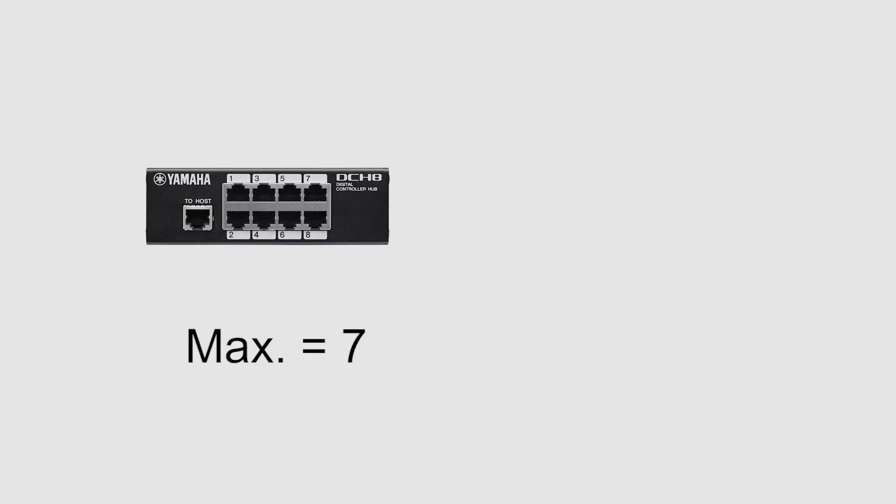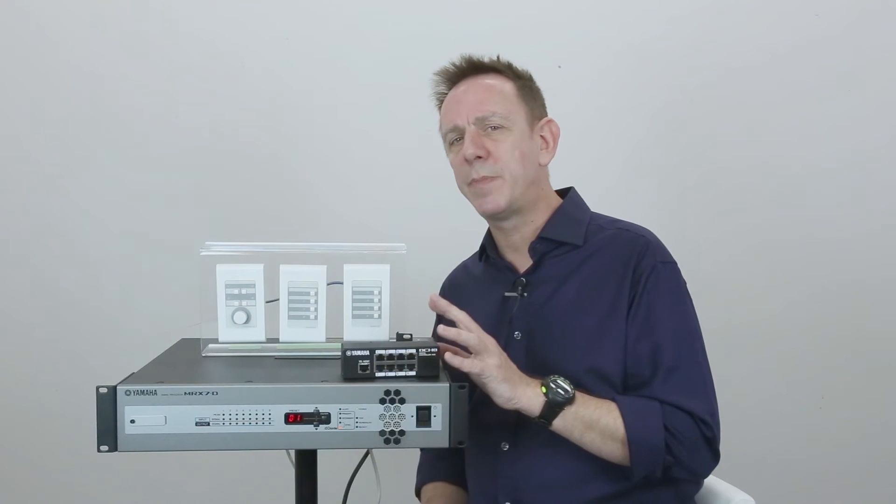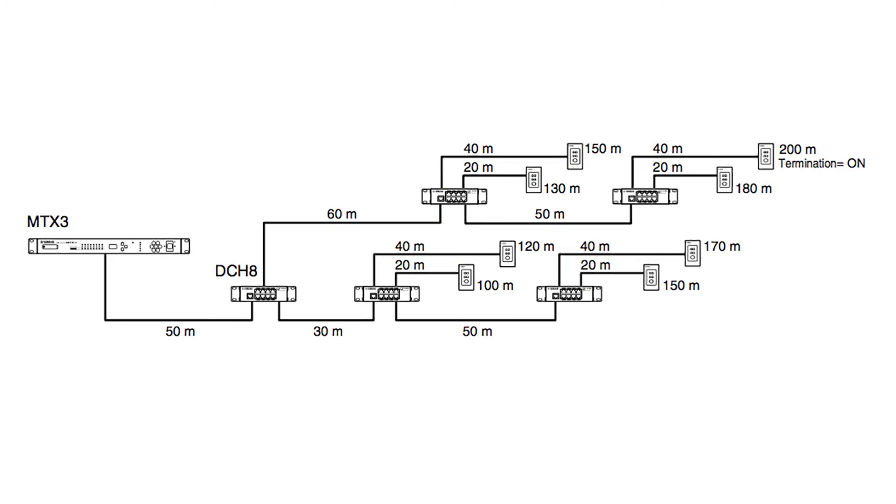You can have up to seven DCH8s on a single network, and you can connect up to eight DCPs to this hub and the network. You can simultaneously combine the star topology from the DCH8 with serial connections for complete flexibility. The best combination will depend on the layout of your installation.